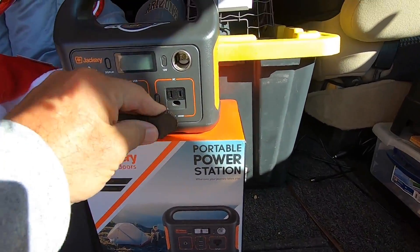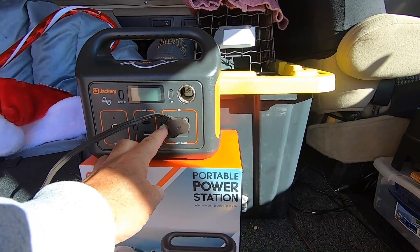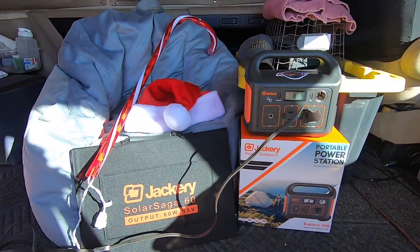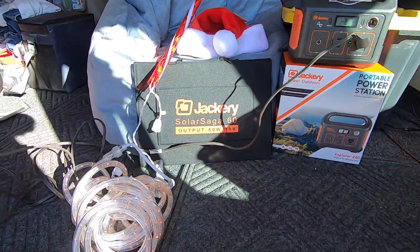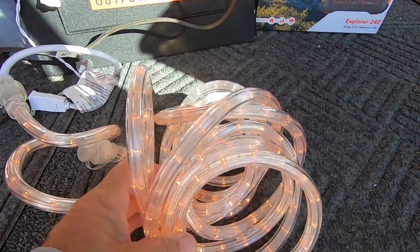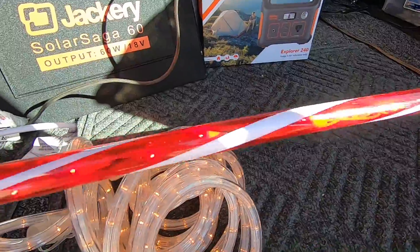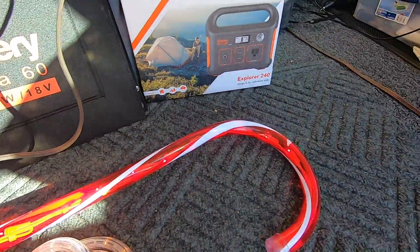Alright, I'm doing this one-handed. Let's plug her in. There's the 110 outlet. Turn that on. Power's right up. And voila! Look at that, I got lights! Christmas lights. That's an LED rope light and my candy cane. Too cool.